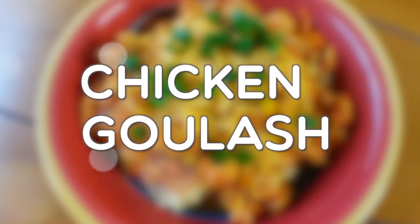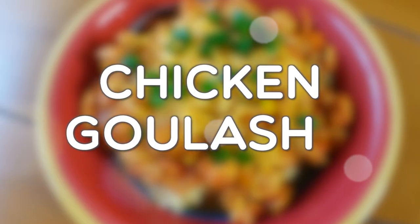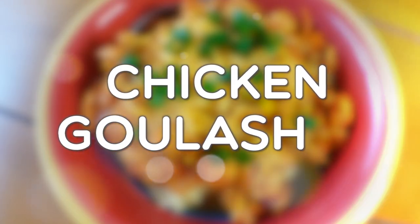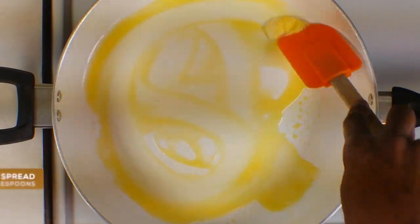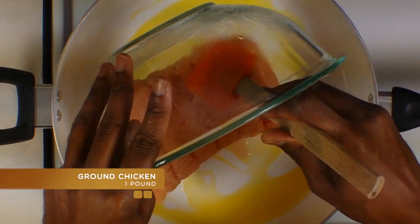Hello and welcome back to Bake, Boil and Burn. Today I'm going to be making a Hungarian-inspired dish by the name of chicken goulash. Let's get cooking.